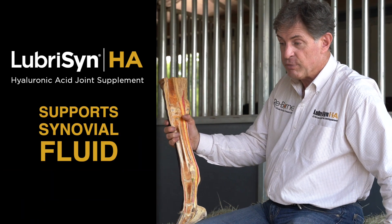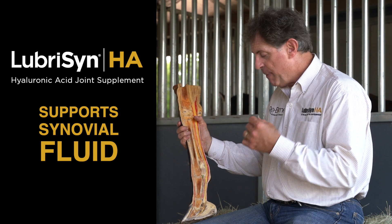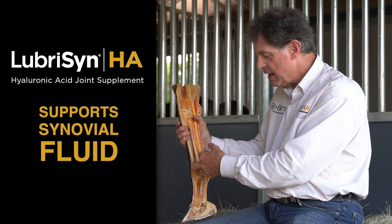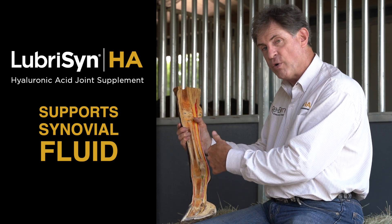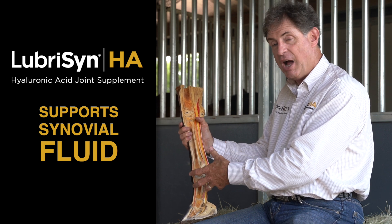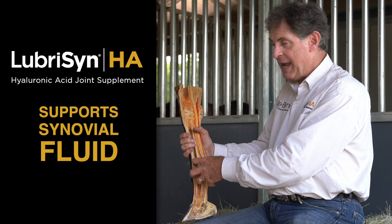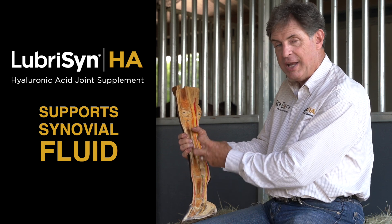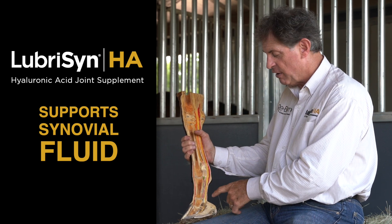We have to look at the life's blood of a joint as being the synovial fluid. That's why it's so paramount that the quality of the fluid and the HA content in the fetlock and all these joints is the best it can be for a horse to function and do its job properly without discomfort or inflammation. Because what happens is that creates swelling of the soft tissue around the joint, soreness, and pain from concussion and movement of the joint itself.